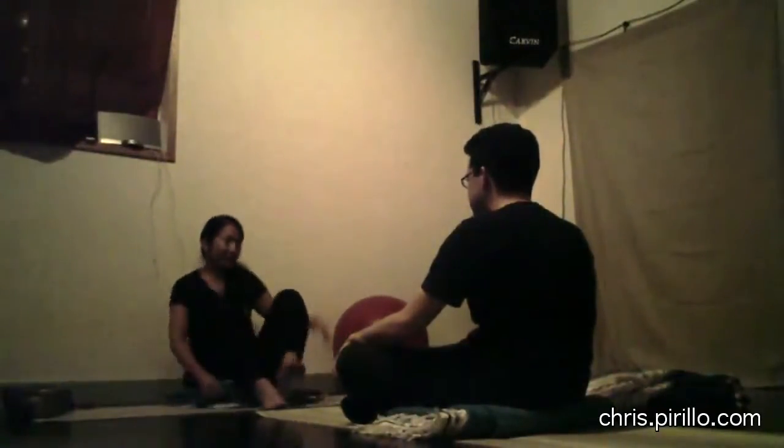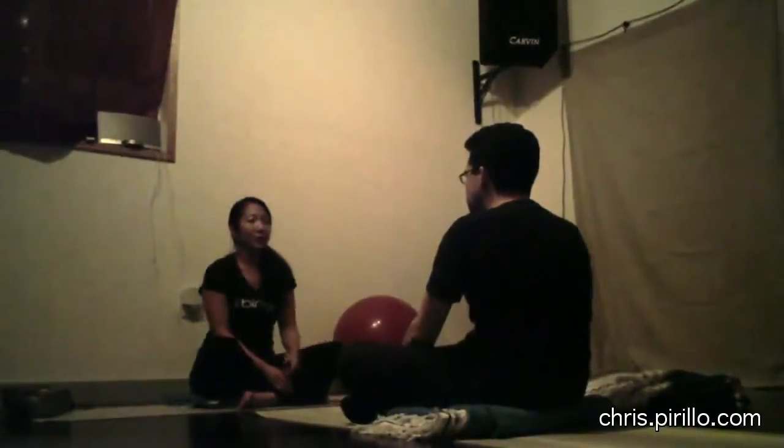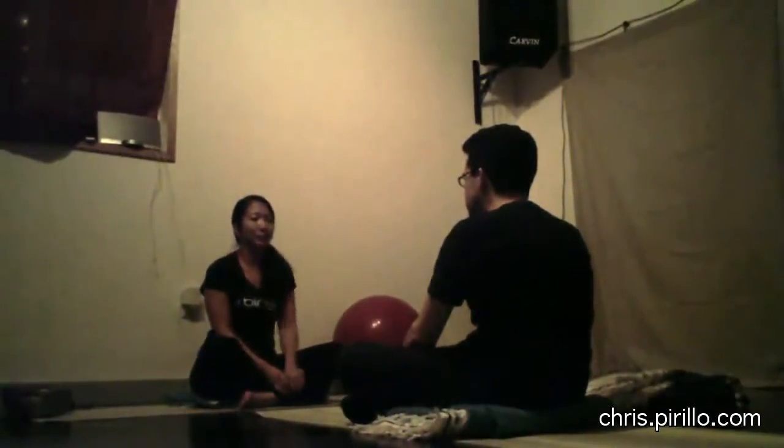So you've ever done yoga before? This is restorative yoga, which means I'm not going to have you put your leg over your head. It's going to be things that feel really good. And you told me that your back's hurting — so tell me where it's hurting.